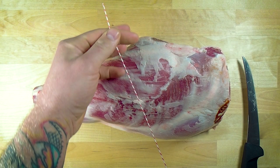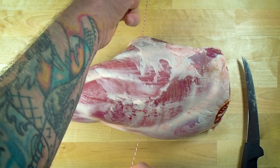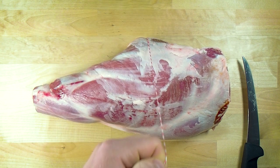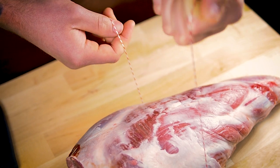I keep the top of the string in my left hand and the bottom bit in my right hand. All I'm going to do is come under the leg here. Probably the easiest way to practice is using a bone-in cut rather than a boneless cut — it gets a little bit harder and sloppier with boneless. So we're going to use a bone-in cut today. In my left hand, I'm keeping the top of the string.